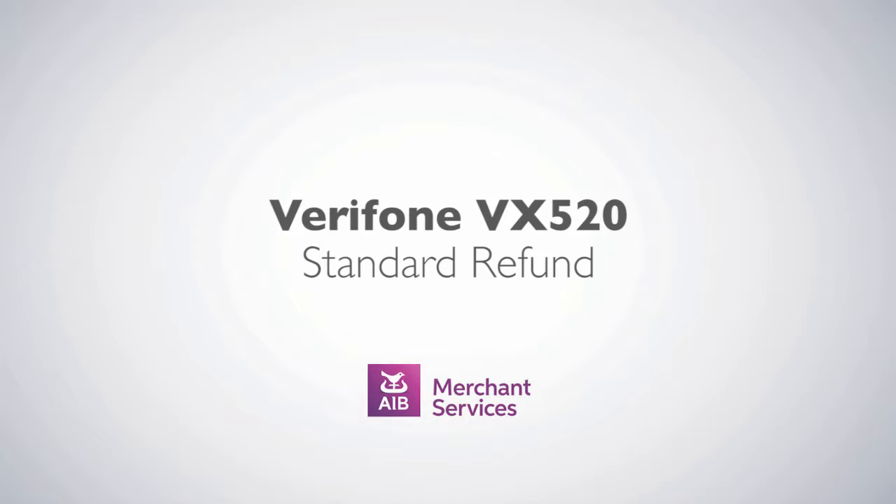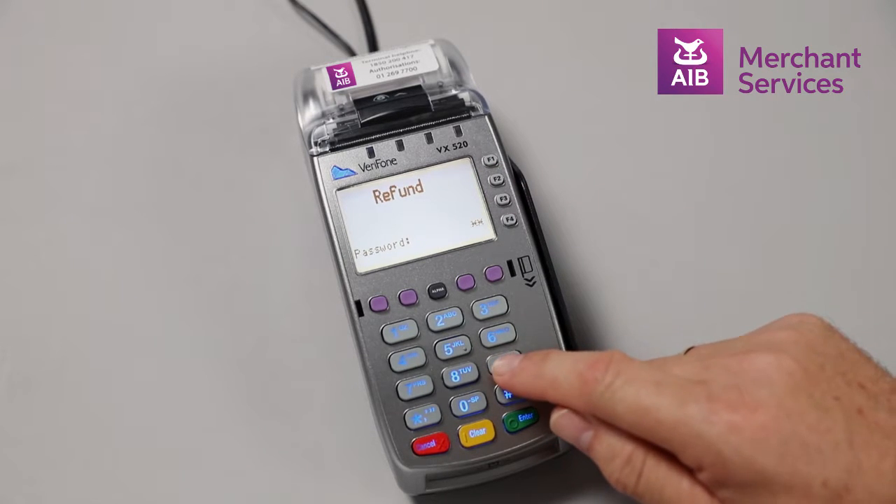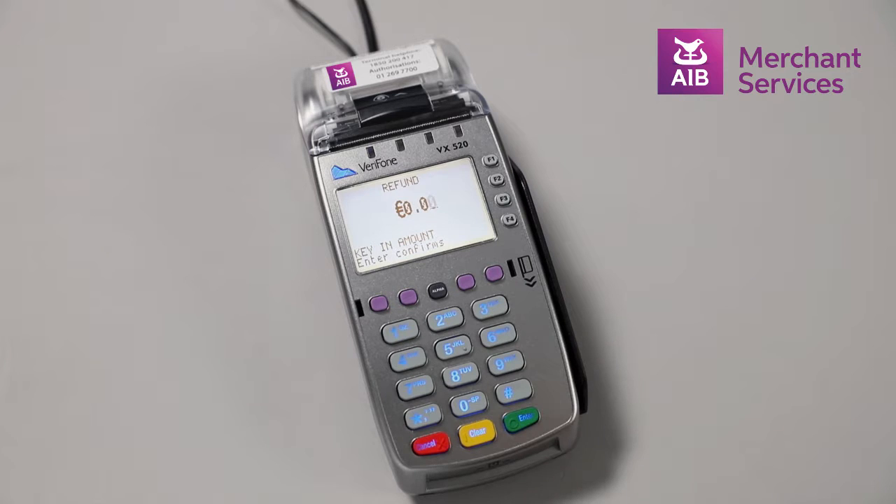Completing a standard refund on the Verifone VX520. Select Refund from the main menu. At this point you will be prompted to enter your management password and press Enter.